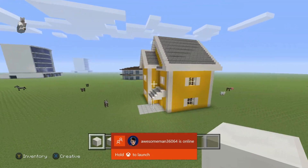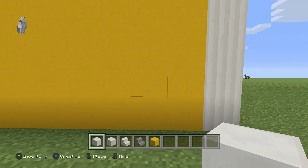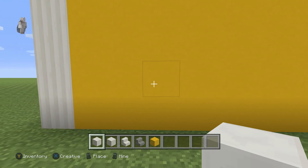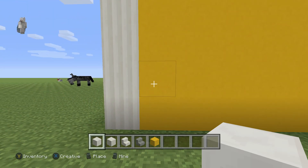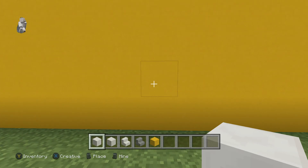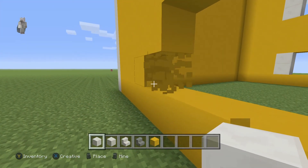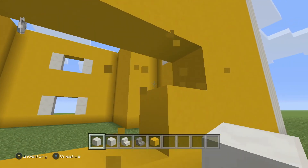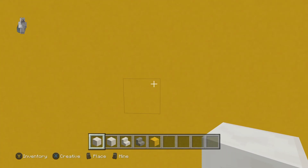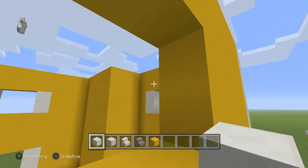Next, go to this side of the house — this is going to be a three by three window. Find the middle: one through thirteen, so literally on block seven make a two by three window. Put quartz on the sides, and three blocks on top, then on the fourth one make the same window and put the quartz blocks.